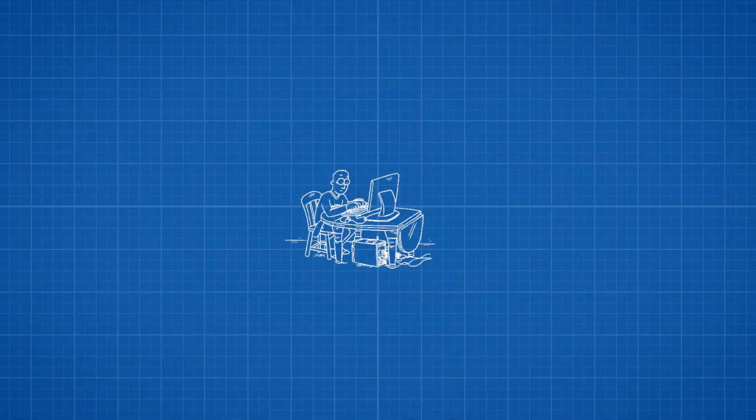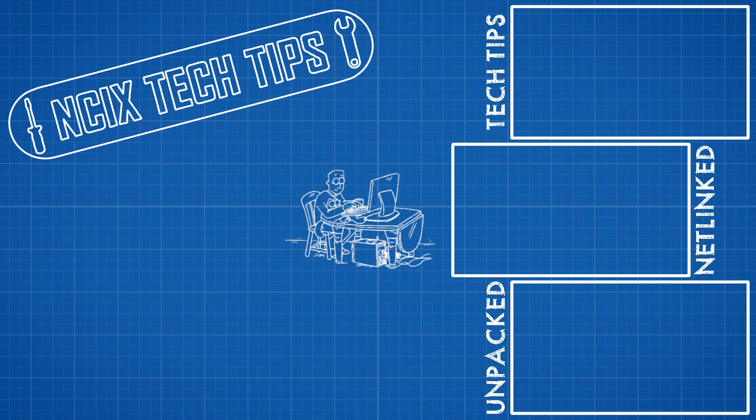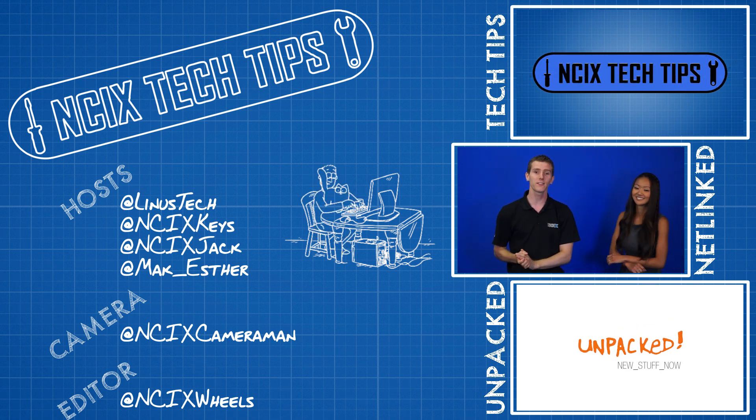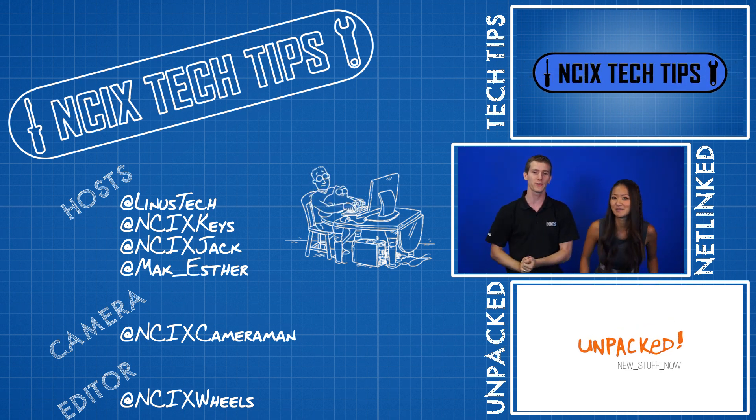Don't forget to like, comment, and subscribe guys! I'll see you next time!